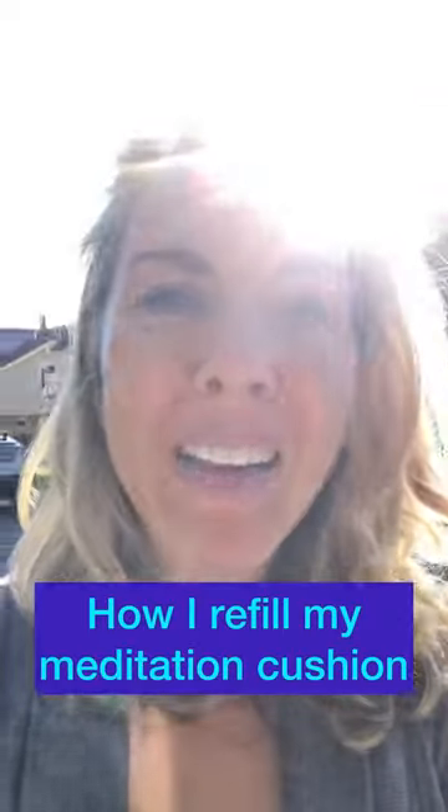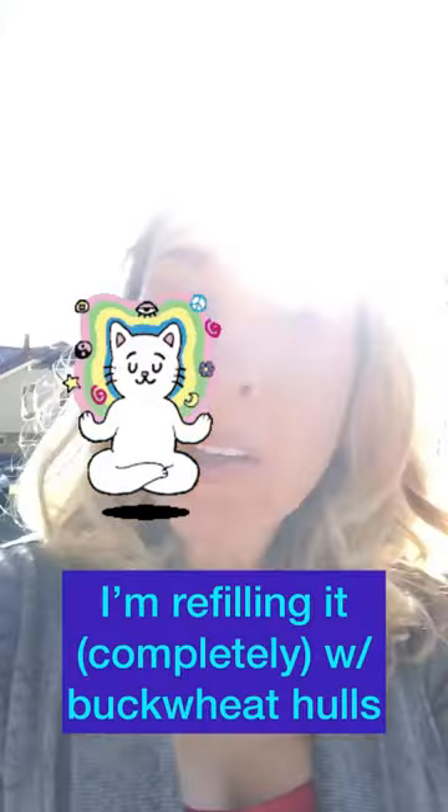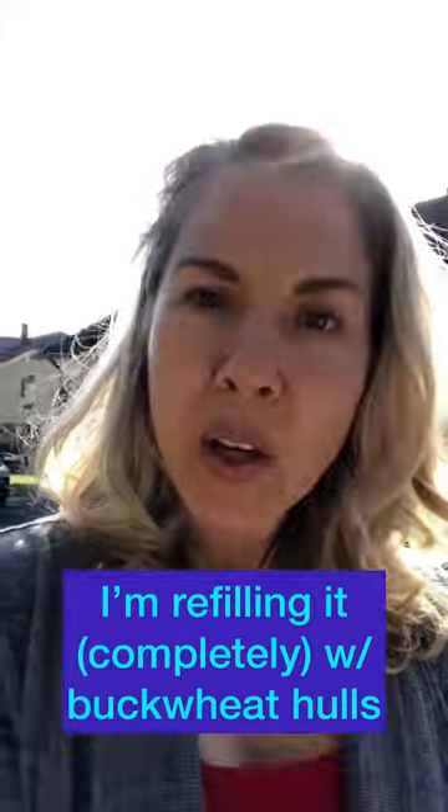This is a super random video, but a lot of people have asked me about my buckwheat filled meditation cushion. I wanted to show you that I'm refilling it completely with buckwheat hulls right now, so I just want to show you what it looks like.